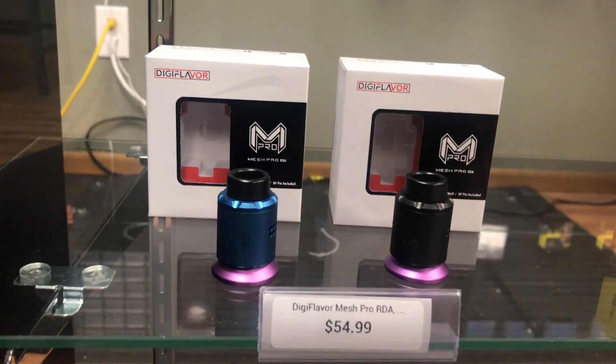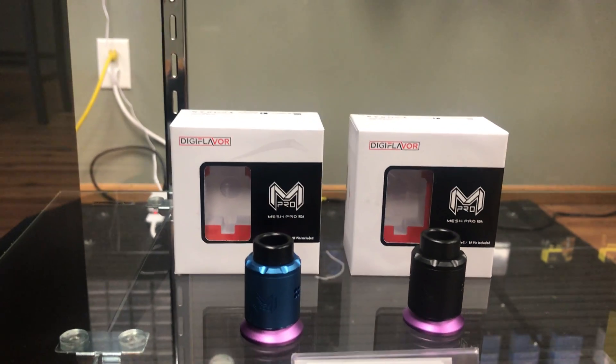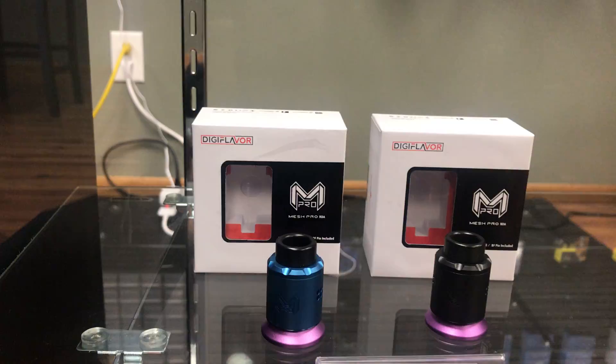We also got the mesh RDAs back in stock. These things have been flying off the shelves — just want to let everybody know these are here again.